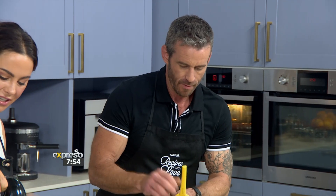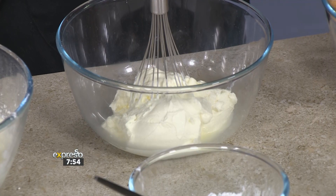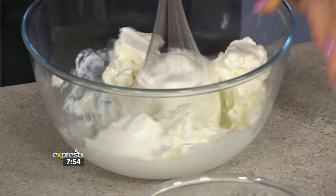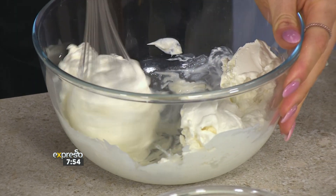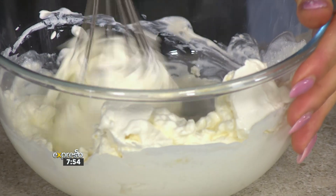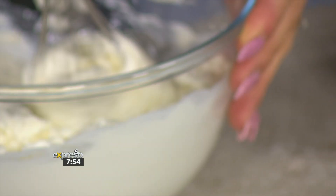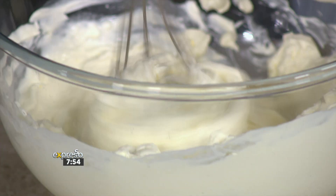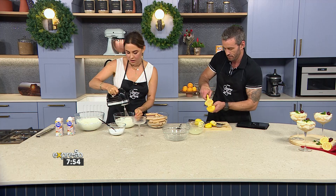Over here, I've got some cottage cheese, which I really like the addition of — it helps thicken up the mousse element and make it hold a bit firmer. Lemon and cheese just rock together. When it's a cream cheese-lemon combo, it adds an extra flavour element, and the texture and tang are just going to be spectacular.